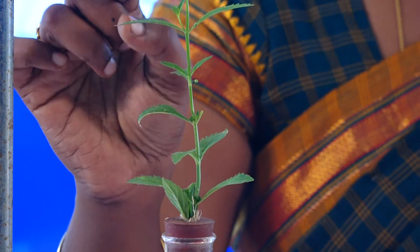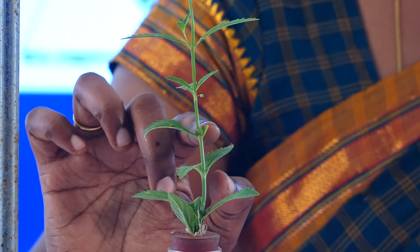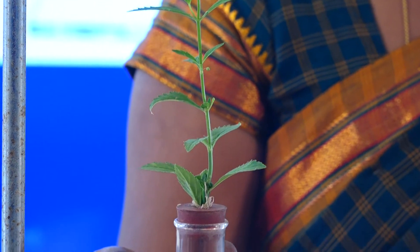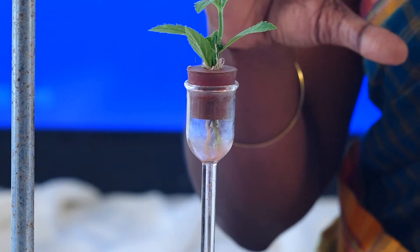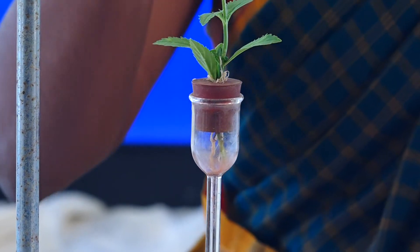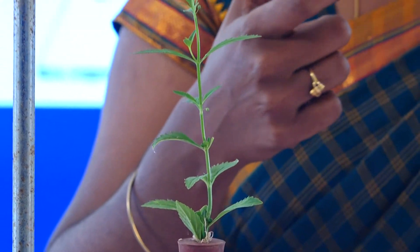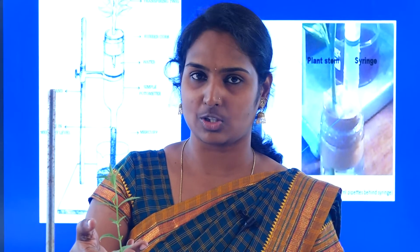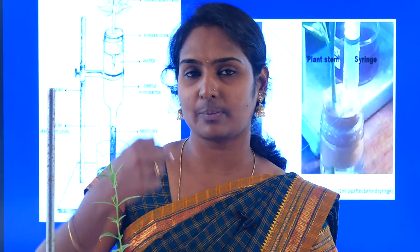Once there is a loss of water in the leaf, automatically the water has to come from the lower part of the plant through the xylem, and from the root hairs. This is similar to taking a juice bottle and inserting a straw — if you suck at the mouth end, automatically the juice rises up in the straw. The same technique is applied for transpiration pull.